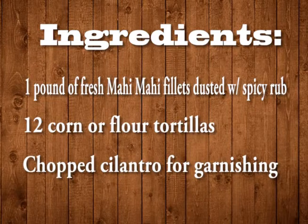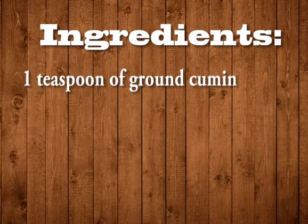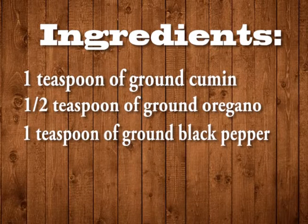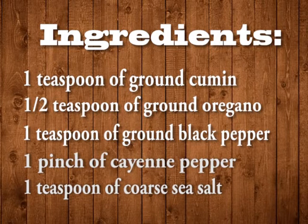Chopped cilantro for garnishing. For the spicy rub: 1 teaspoon of ground cumin, 1 teaspoon of ground oregano, 1 teaspoon of ground black pepper, a pinch of cayenne, and 1 teaspoon of coarse sea salt. Place all ingredients together in a bowl and combine, then dust your filets with these spices.